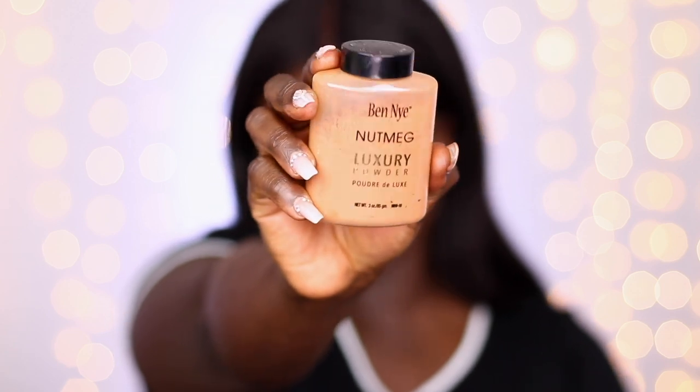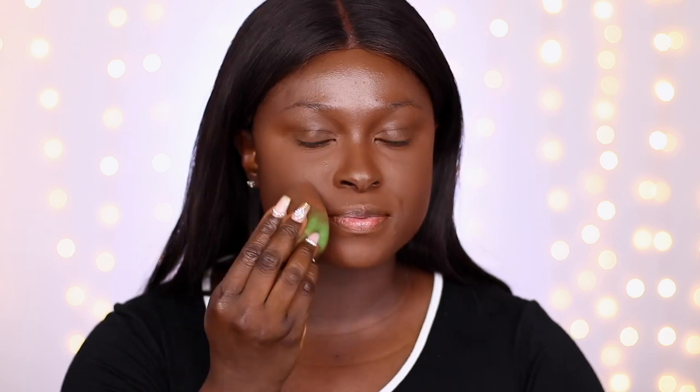I'm going ahead and setting my concealer with the Benign Nutmeg powder. I have a video on setting powders I've tried and also on the Benign powders — I'll link those below so you can pick the best powder for you. For me, Nutmeg matches very closely to my chest shade, helps set my face without looking ashy, and balances everything out. After applying the setting powder, I patted the sponge all over my face and then applied some powder to my brows to keep them matte before filling them in.